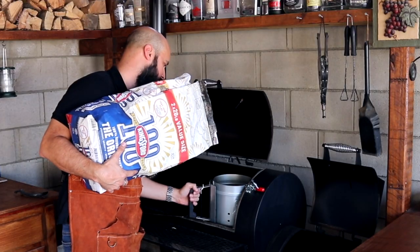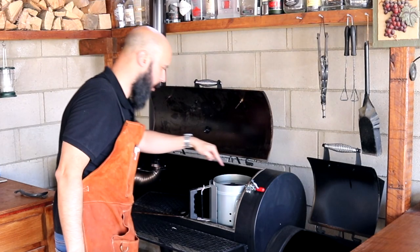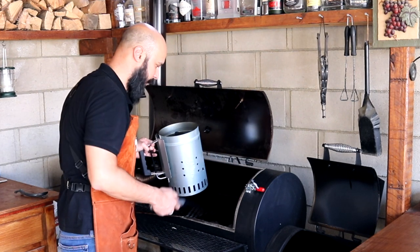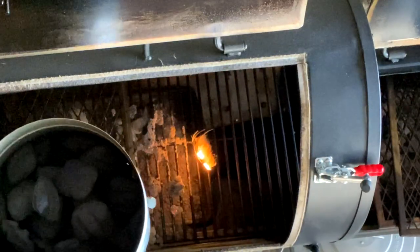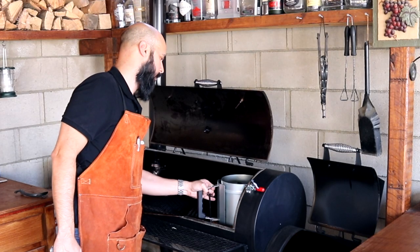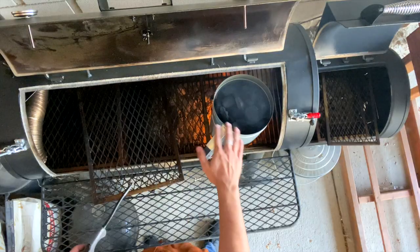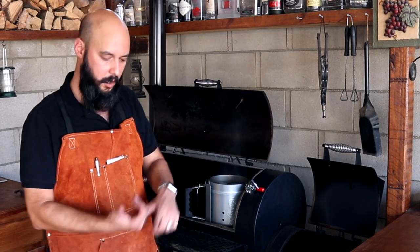So first we gotta start the fire. Filling it all the way to the top means up to this little ring here. We do that because the dust from the charcoal falls and stuff. Light that up — beautiful. Put that right on top. There's a little bit of fire, a little bit of good stuff. We dump it out. Now let's go get our wings ready.